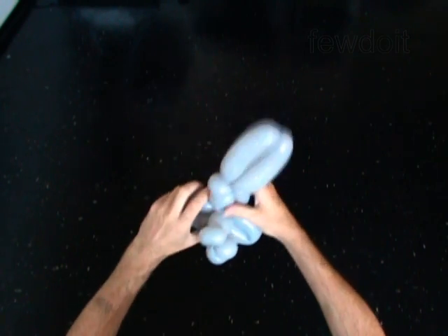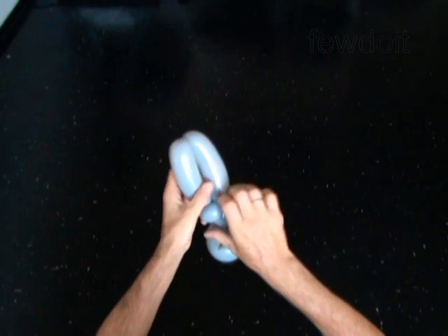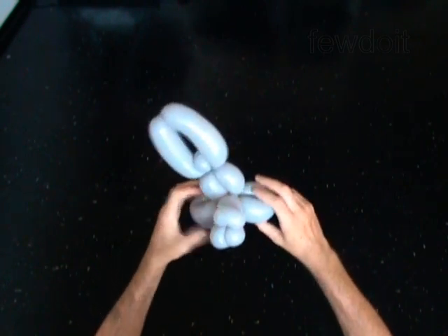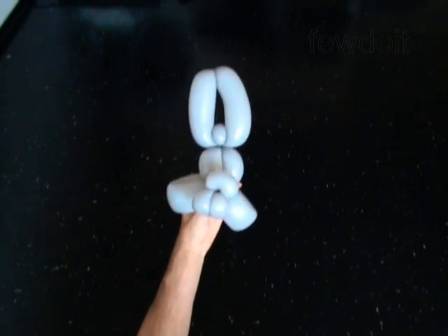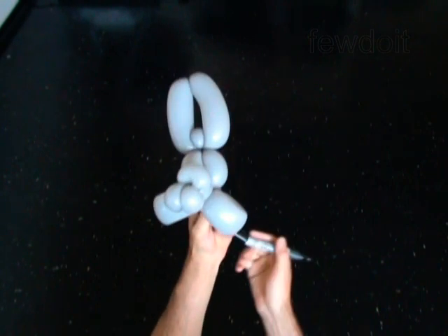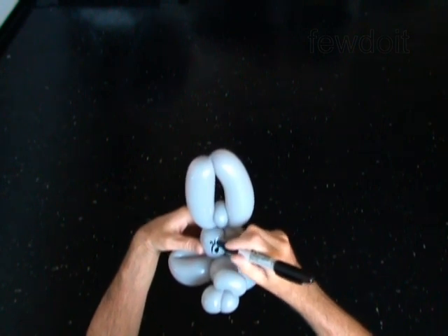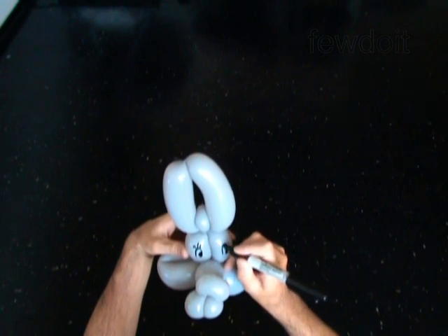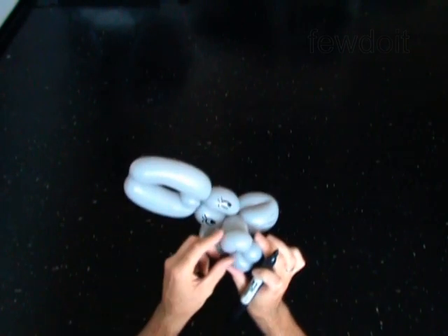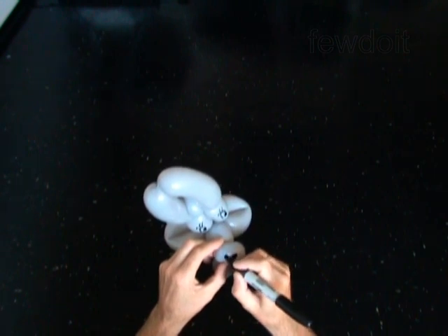Fix all bubbles in proper position. The eighth bubble keeps the ears in a fixed position. Use a permanent marker to draw the face — eyes, whiskers and the nose. I like to make the nose in the shape of a heart.